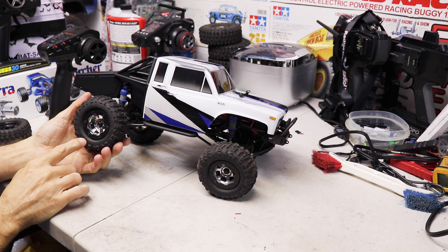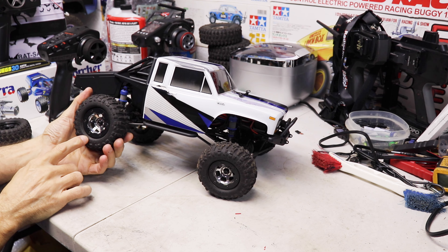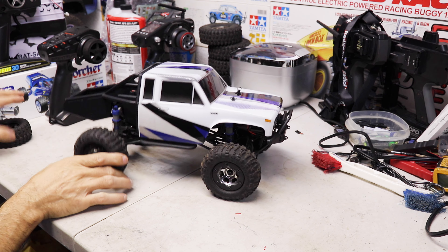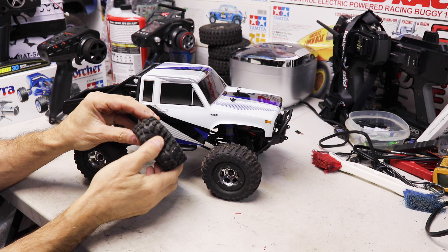I also put an extra little bumper with two lights on it. This truck already has bright lights so you really don't need it, but I had it laying around from a WL Toys car and it fit perfectly.